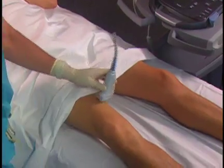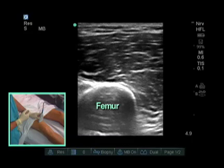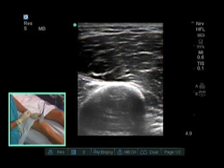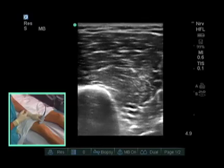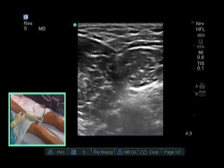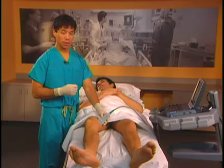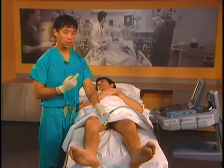When we put the probe on, we like to start more anterior. This gives us a view of the femur — the hyperechoic stripe — as well as the vastus medialis, which can pretty much be found in everybody. We then slide the probe posterior. The next muscle we come across is the sartorius muscle. There are many anatomical differences patient to patient: the saphenous nerve can run anterior to the sartorius muscle, posterior to it, and it can even pierce the sartorius muscle.